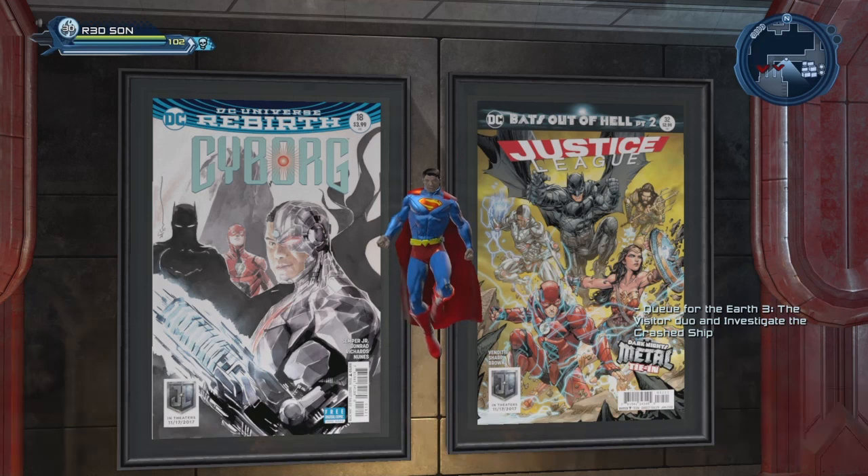So this is pretty much it for the Justice League comic art poster set. Again, go to the marketplace, go to the redeem claim and redeem the posters. You can give the posters to the League Hall or to any of your characters. You have until November 30th, 2017 to get those posters.